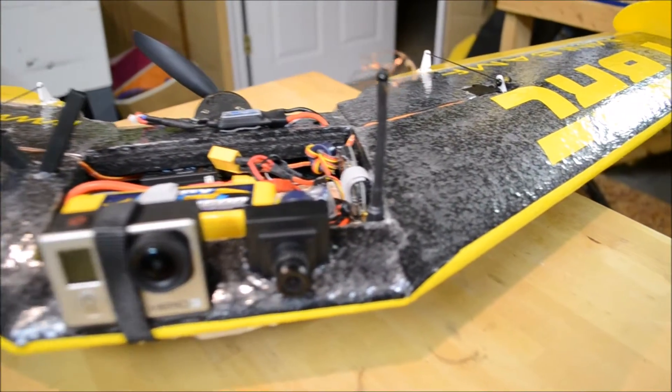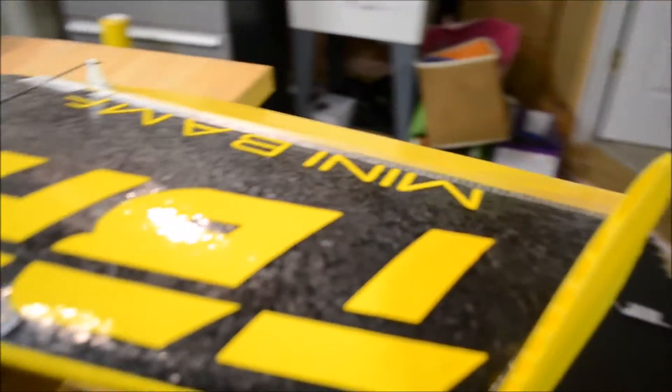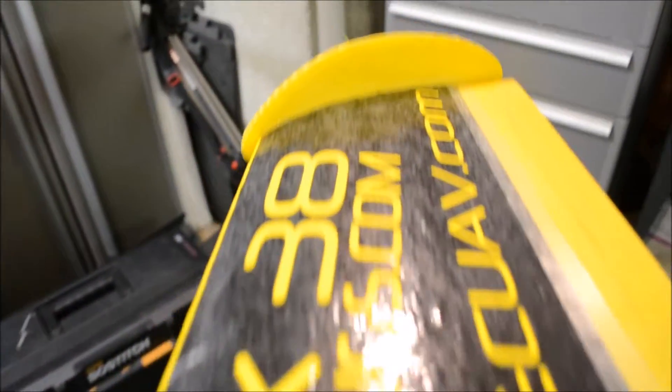Well, here it is — my new wing, the TBRC-38, also known as the Reflex 38. Really great wing.